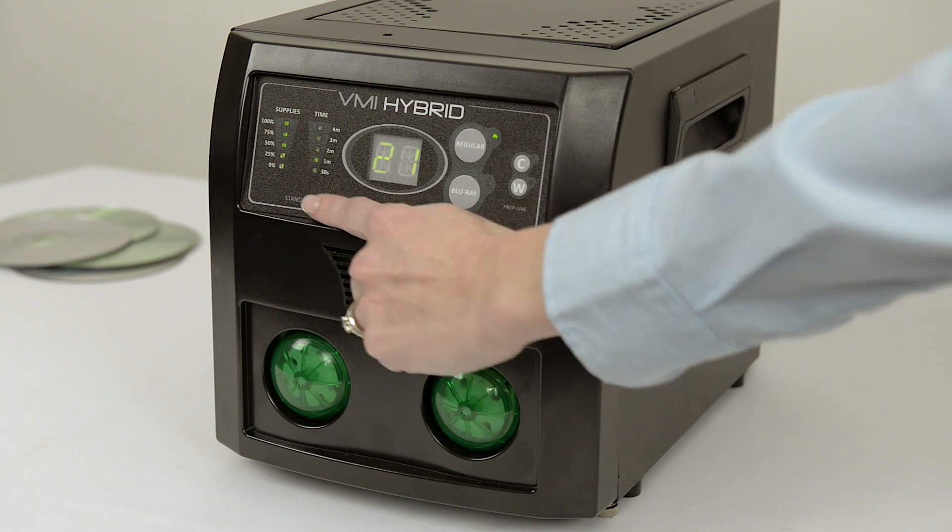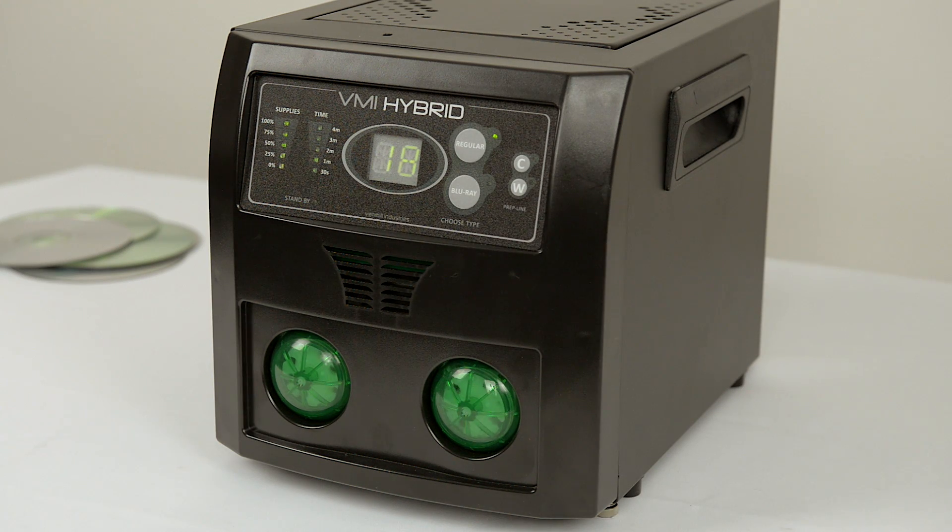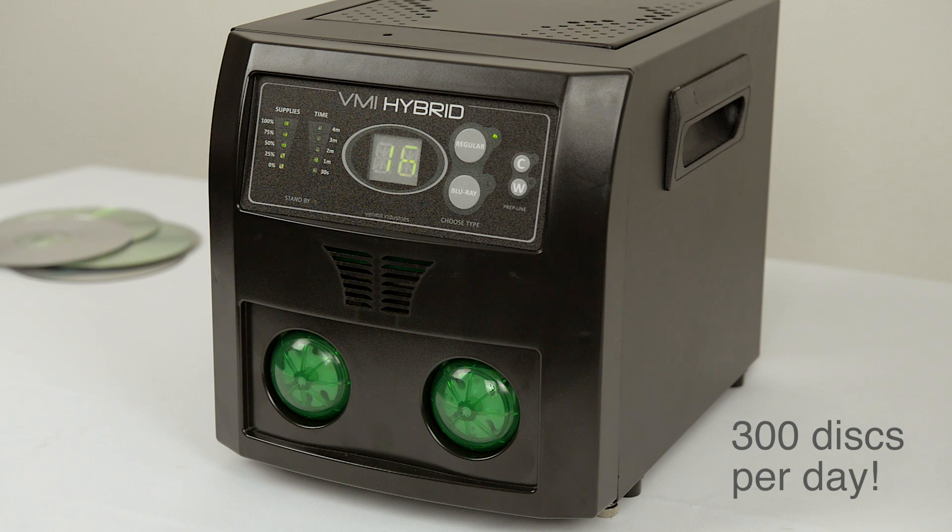Ideal for large disk collections, the Hybrid can be run continuously and is capable of running upwards of 300 disks per day.